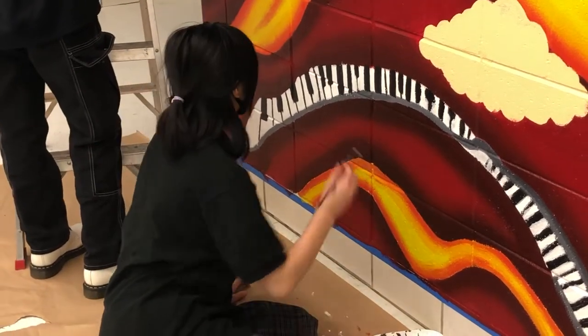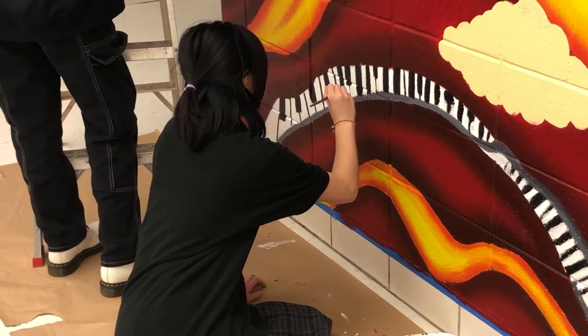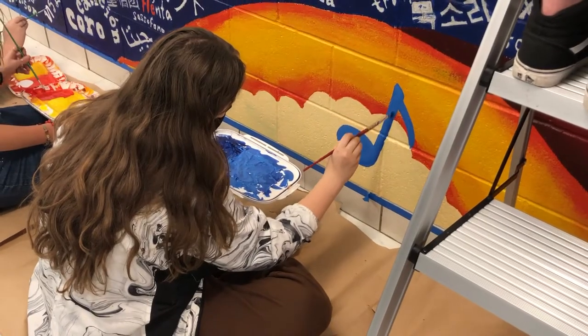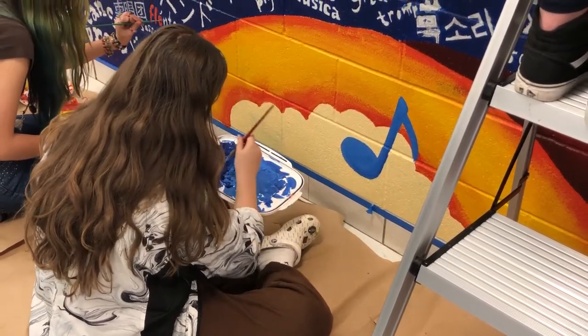The class worked in small groups and did a few different sketches of different mural options, and then we presented them all to the orchestra teacher and she chose the one she liked the most.